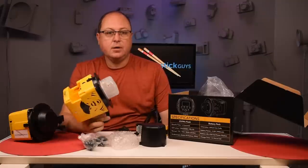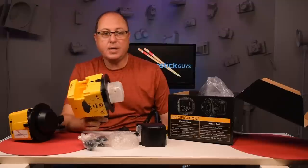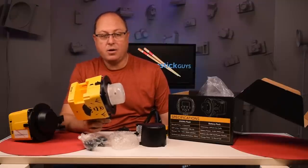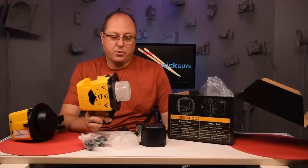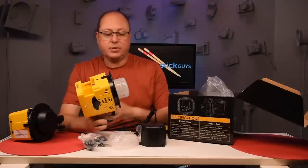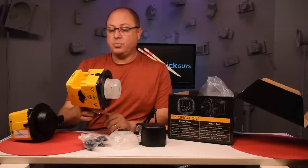You guys have probably seen the new Profoto B1 lights that have just come out — pretty slick little light. This thing, other than being a different shape, is the same size, same power, but one-fifth the cost. So you can actually buy five of these for the price of one Profoto. And then with the Profoto you have to get that $400 air remote. The remotes for these are $79, or $99 for the Interfit camera-compatible remote.